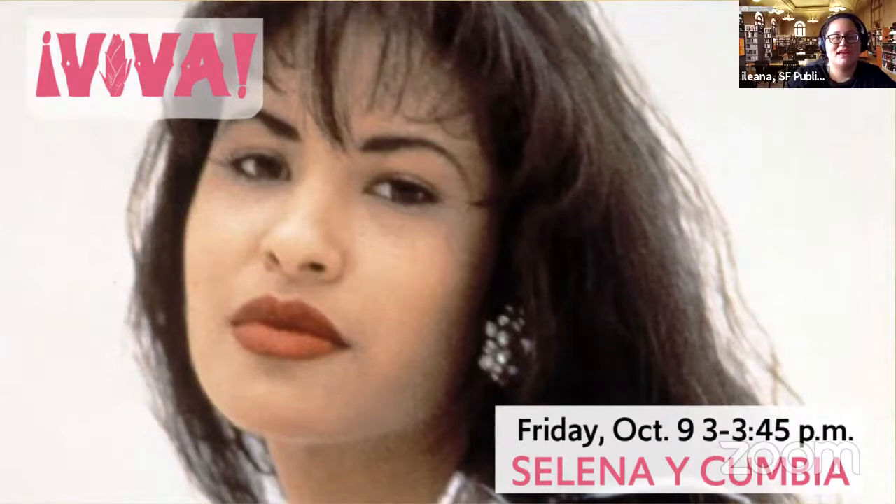Welcome, hi everybody, good afternoon. Come on in, get comfy, have your supplies ready. We'll get started pretty soon. Good afternoon. My name is Ileana, and I'm a librarian at the San Francisco Public Library in California on the unceded land of the Ramatush Ohlone peoples. Wherever you're tuning in from, we're very happy to have you with us today. Thanks for joining us, and welcome to our Viva Craft Series for Youth with Alejandra Ramirez.